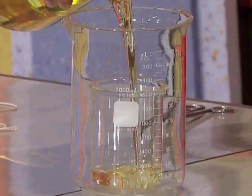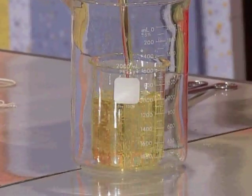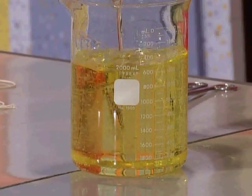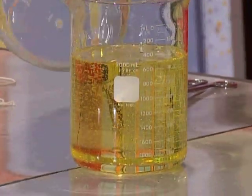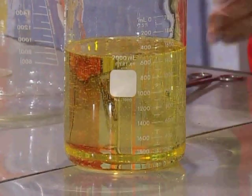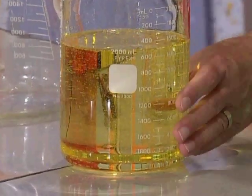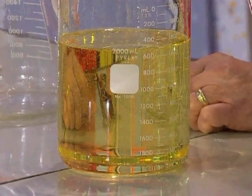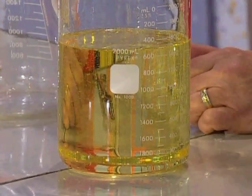I want to fill it up very carefully, all the way to the top — actually, I want to add some more. All of it is in there. So, what happened to the beaker? What happened to the small beaker? Is it still there? Can you see it? It's invisible, right?